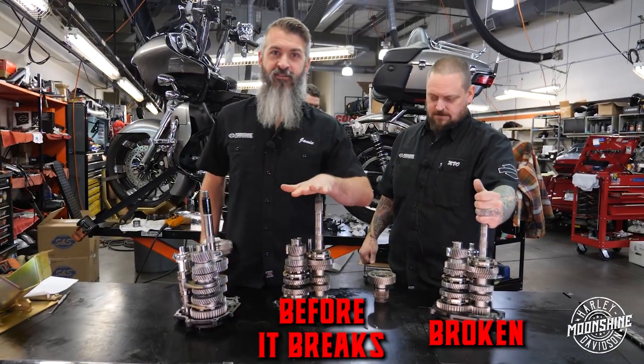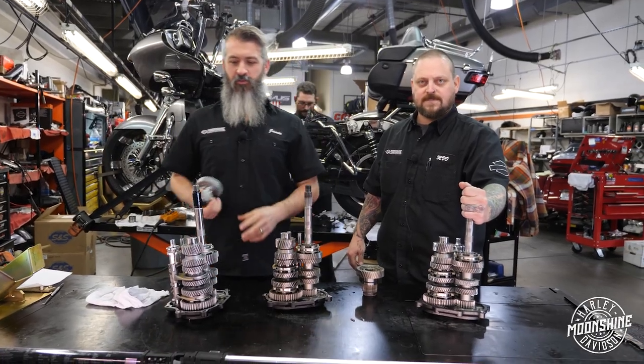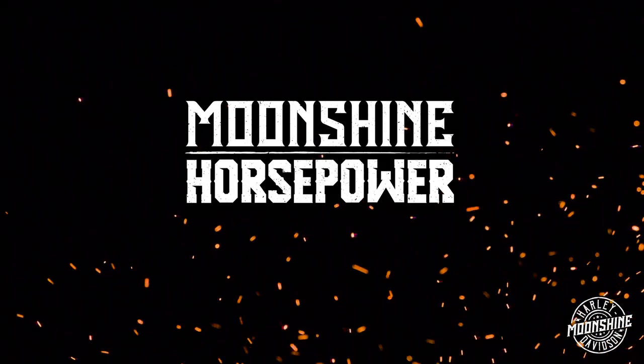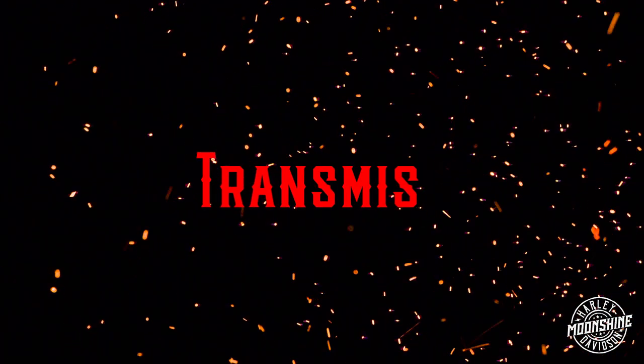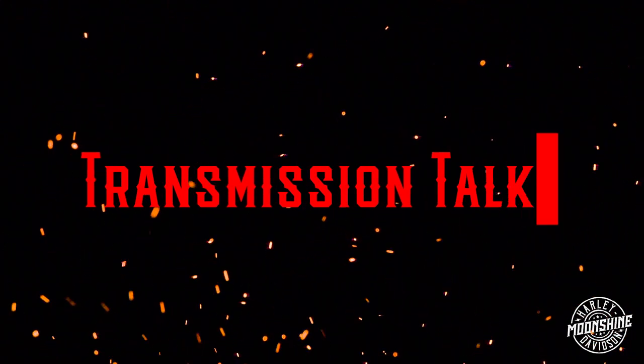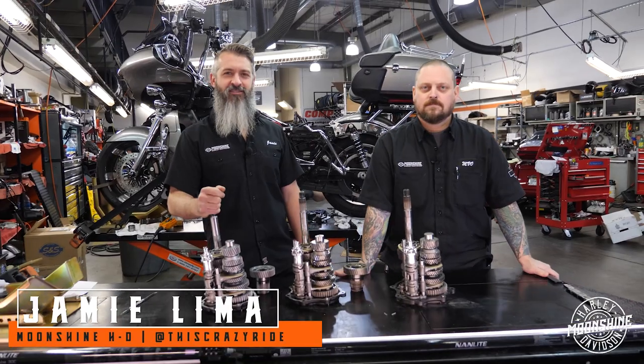Broken before it breaks, making it so it doesn't break. Back to work. Transmission talk. Moonshine Harley-Davidson.